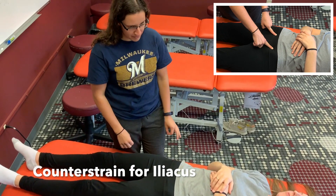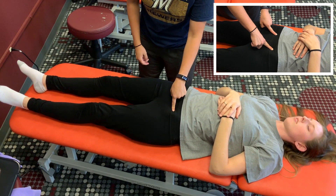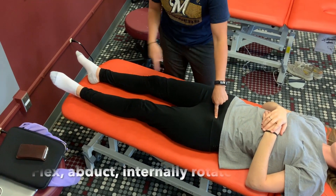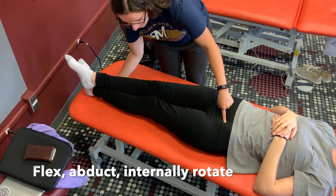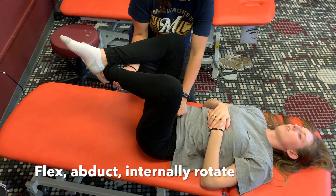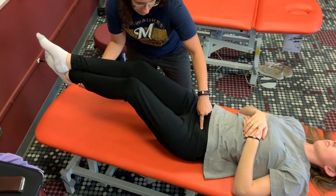This video is showing the treatment position for a counter strain point on the iliacus muscle. You're going to find the counter strain point, and this is going to be your good over evil frog legs. Since this is the bad side, I'm going to cross the good side ankle over the bad side, then flex the legs up until the patient's knees go out, following your normal counter strain steps, and then passively return them to neutral.